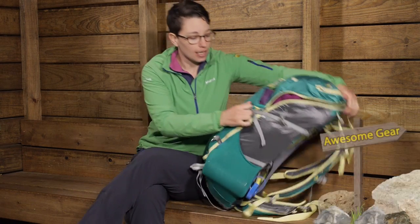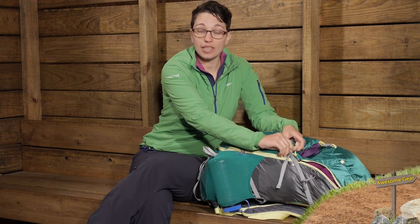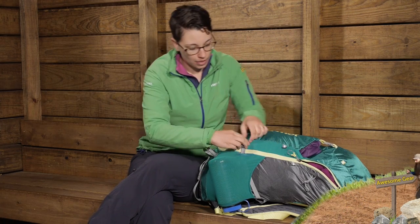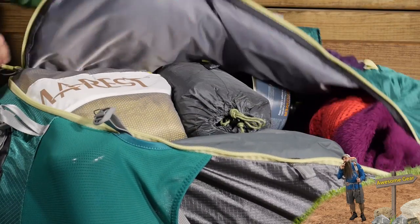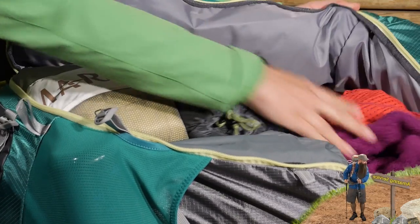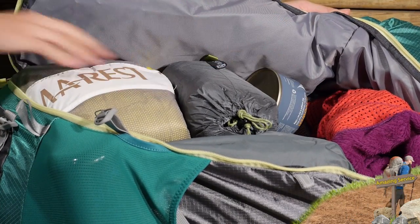Something that I really like about this pack is if you are traveling with it, you can open this up like a piece of luggage. So if I undo those two compression straps, you can open this whole pack up and see all the gear that I have got stored in there.